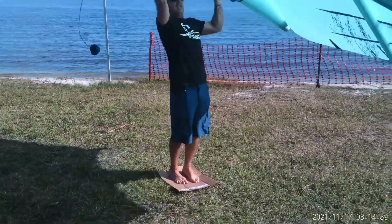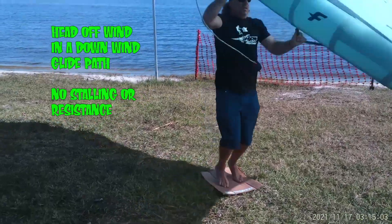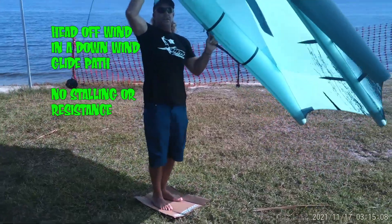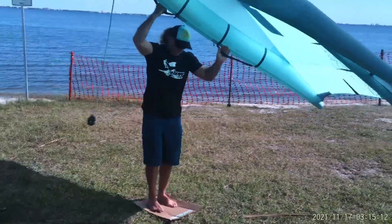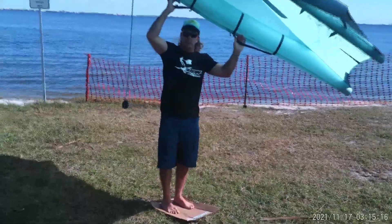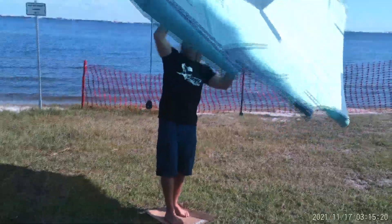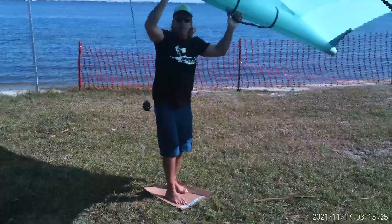I'm not pulling in and letting out — I'm pulling in and holding. And as I do that, the wing is going to hold that power for me. The board is going to start to come up. Now, once you start coming up, if you're going to the right, bring your right foot forward just a few inches. We're not taking a big stance, just a little bit so you can push on those toes to hold it down.